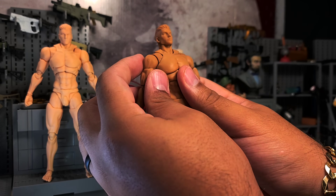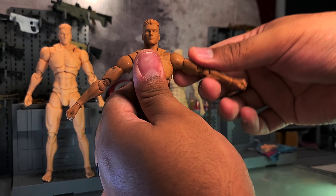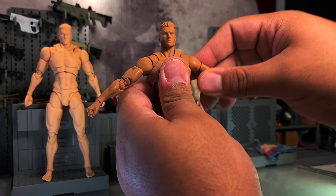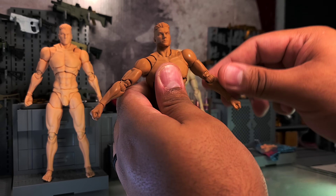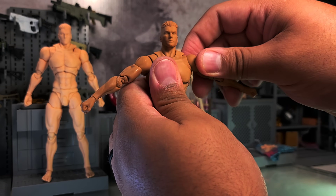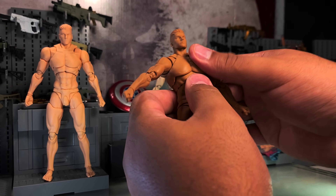Let's move into the shoulders - it does have butterfly joints. Right off the bat I'm already noticing that the butterflies go forward obviously, but they also kind of go up. You can do shoulder shrugs - like, come on man, that is sick. Shoulder shrugs! It goes back as well. It goes forward, back, up, and even down. That is crazy.